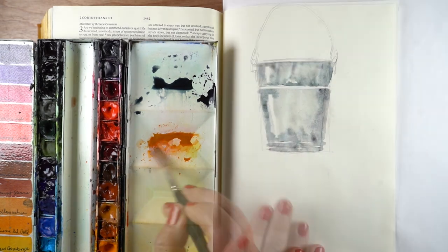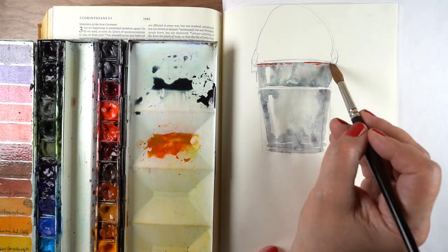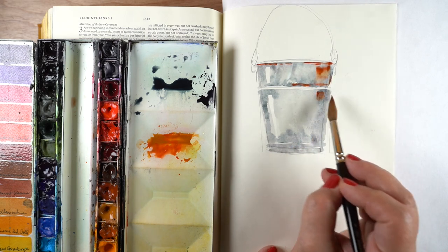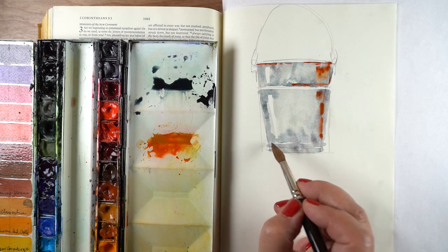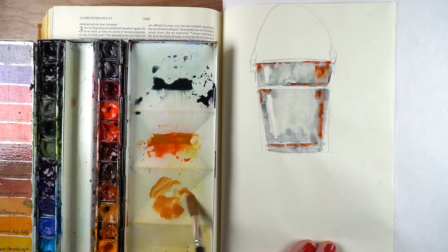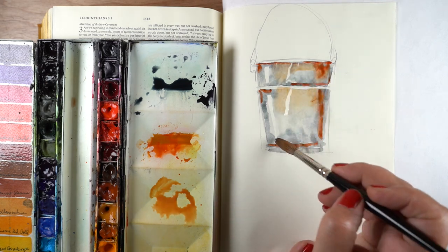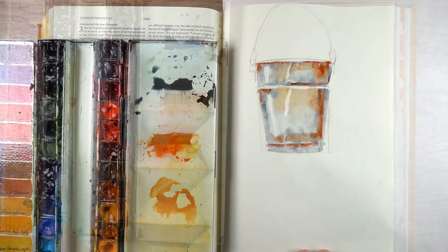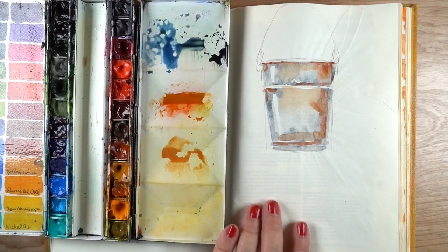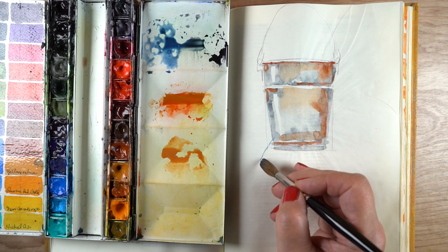I'm going to use a baby wipe — just a flat baby wipe — to lift it all at once, because that means I don't smooch color around. While this is still wet, before it starts getting really dry, I'm going to drop in some of the very reddish color in some of the shadow areas where I was putting the darker color. Then I mixed up a yellowish color to throw into parts of the bucket, leaving some of it gray and some with the rusty color, and that gives it a real buckety kind of feel.